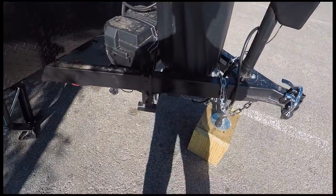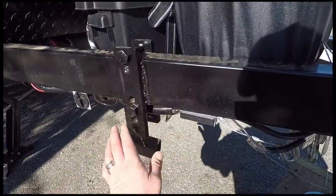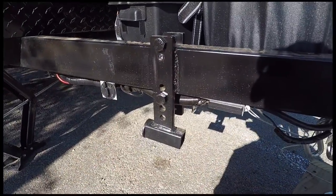I installed an Anderson weight distribution hitch. Actually welded it to the frame for extra support.